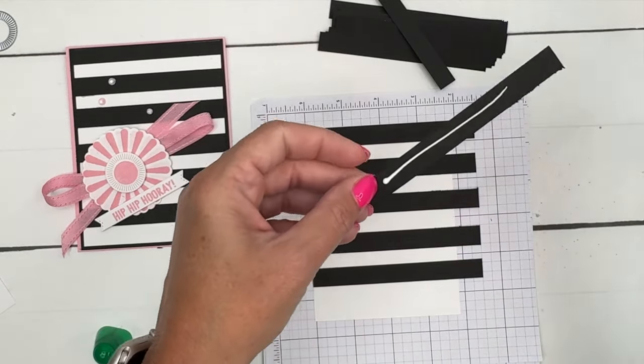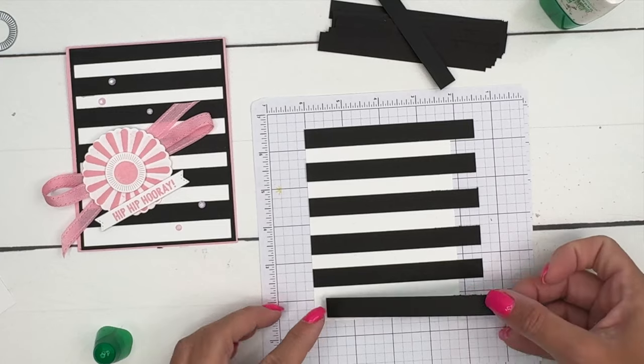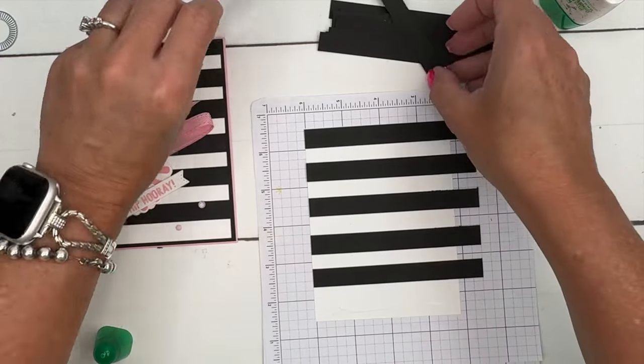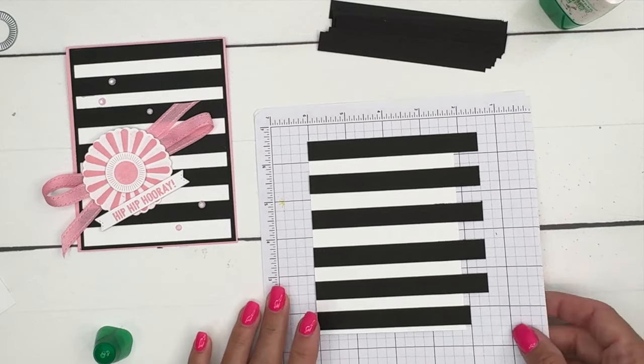One more strip is all we need — I'll set it right there. That one has a rough edge on it, so let's turn it. Actually, let's just get another one — I've got extras. There we go. I'm going to let that dry, so let's set that over here.